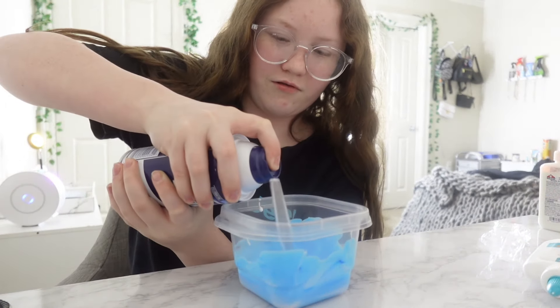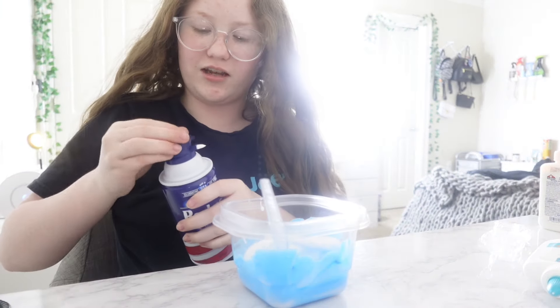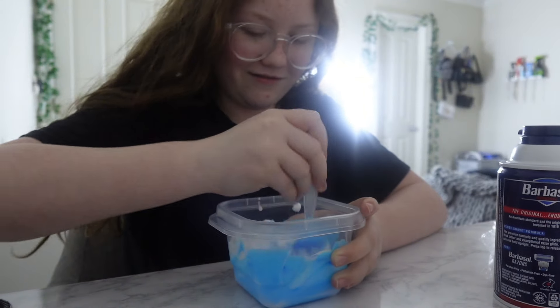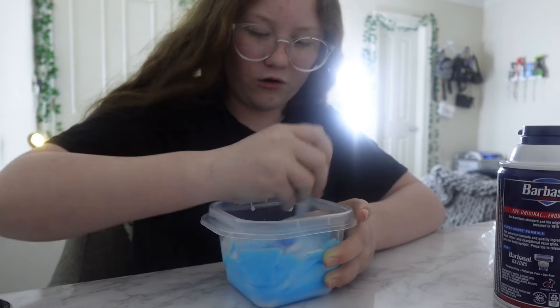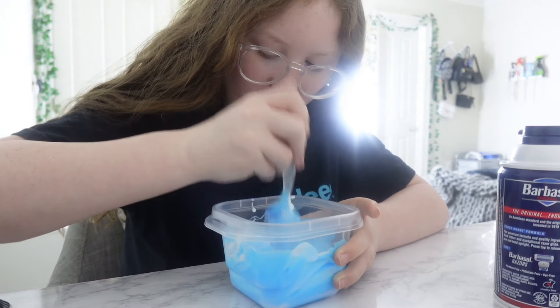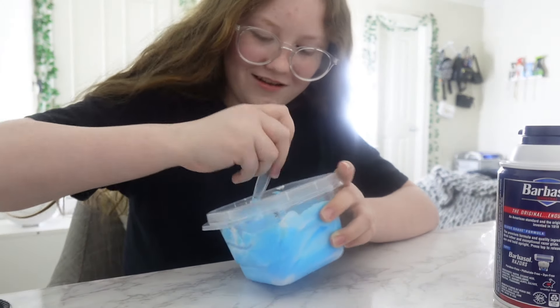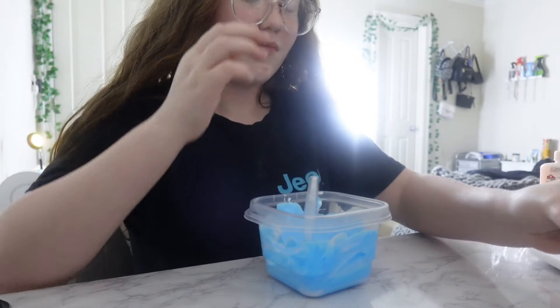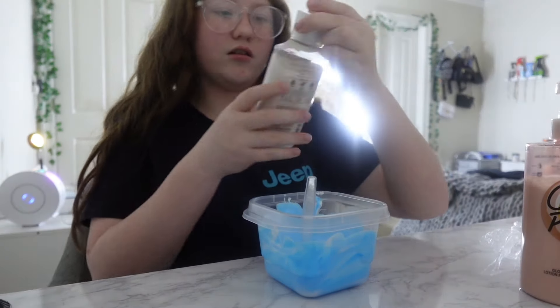Okay I'm going to add the shaving cream now. Oh my god, I love the smell of it — that brings back so many memories. About that much, right? Because I don't want too much. I want a fluffy slime but not too fluffy — that seems perfect actually. Look at that! Now I'm going to add some lotion — which would be more fitting, cocoa peach or snowflakes and cashmere?